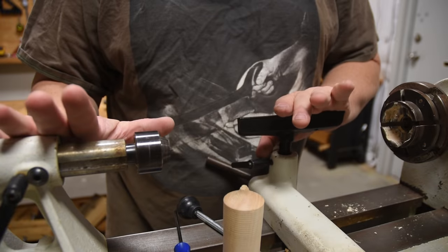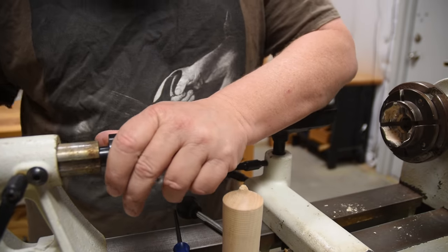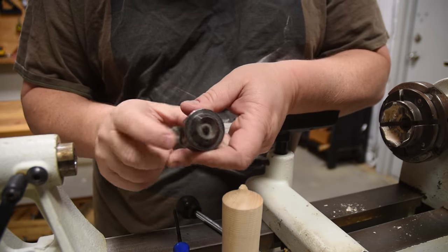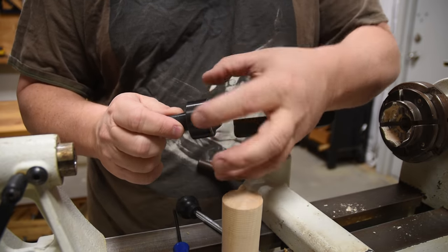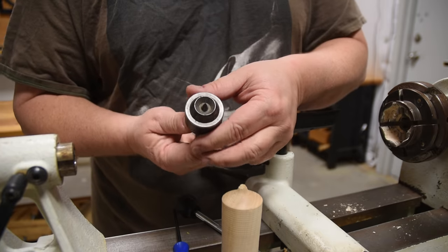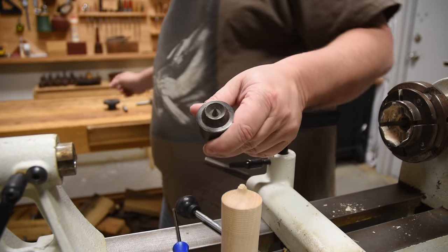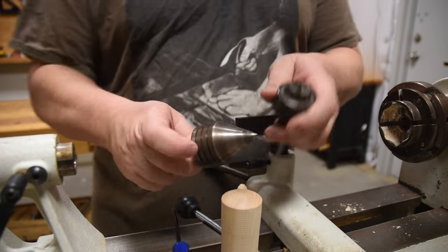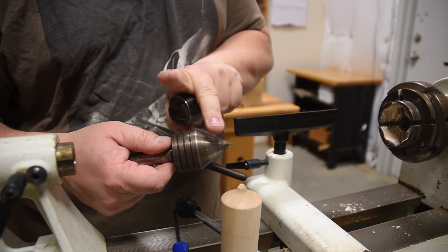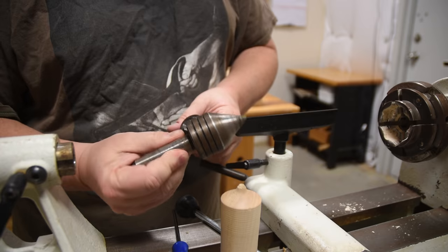Two inexpensive upgrades: I personally don't like the cup style live center. It's actually safer because it has more surface area — it has a little drive center that finds a hold and keeps the wood locked so it won't move left, right, up, or down, and a circle ring that puts a lot of pressure on it. But because it's wider, you can't get your tools in there when making finishing cuts. I actually prefer a cone style live center — it just doesn't have as much surface area and I can get my tool in on the angles to cut the wood. It's a personal preference but it's not a big investment.